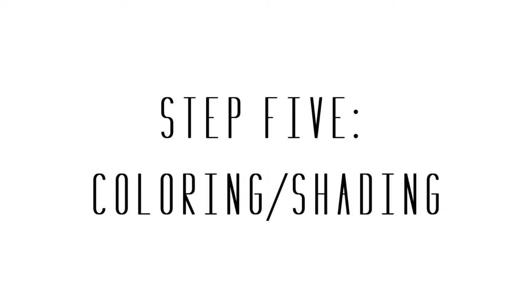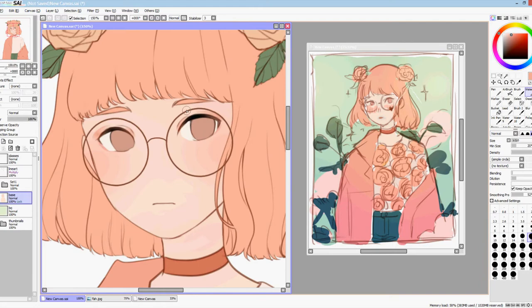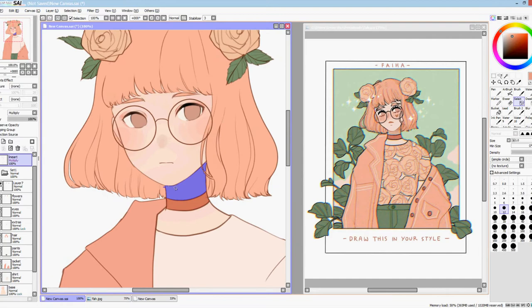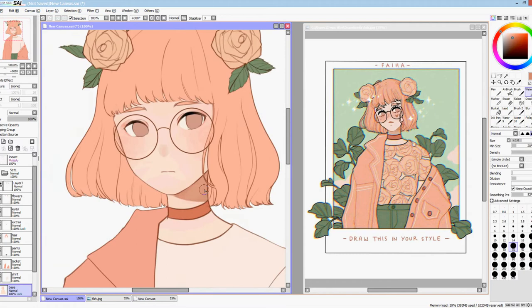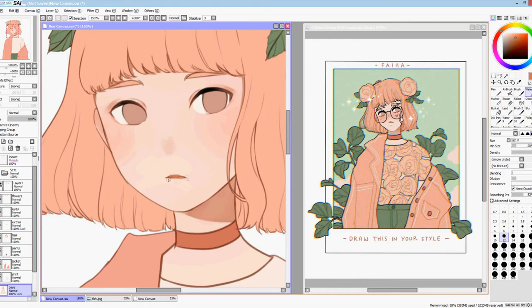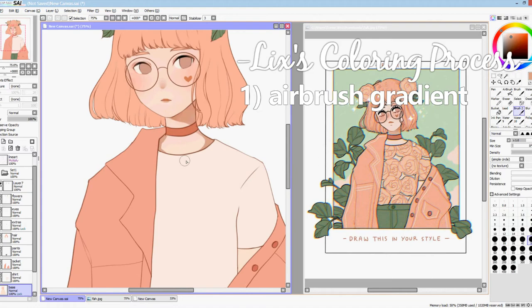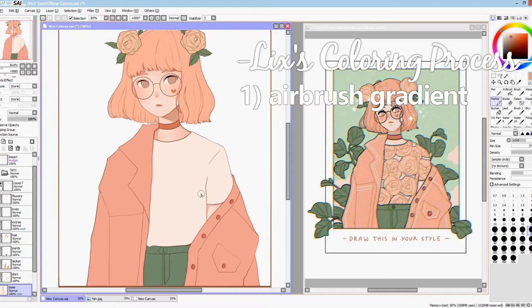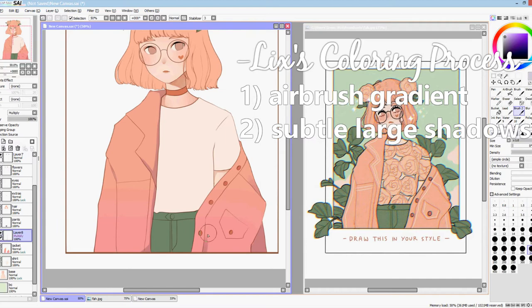Now we're finally at my favorite part of the process: coloring. For this piece, because I went with a line art and sharper look, I will be doing my version of the cell shading technique. Cell shading is basically using a handful of colors without having transition tones or excessive blending — most animes and cartoons use this method. When I want a cleaner final product, this is the route that I take, although I do add hints of the painting aesthetic into the mix. My coloring process usually consists of these steps: first, I airbrush a soft gradient onto the base color. For example, I always airbrush reddish tones to the cheek to act as blush before putting down any harsh shadows on the face. Then I might use a large brush with low opacity to lightly indicate where large shadows might fall. Finally, I go in with a multiply layer clipped to the base for all of the little shadows.